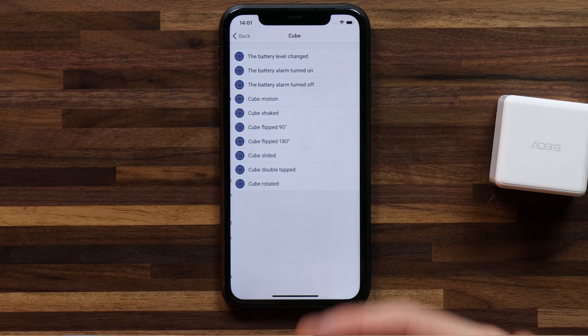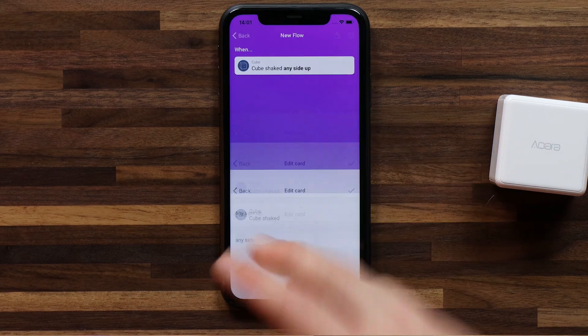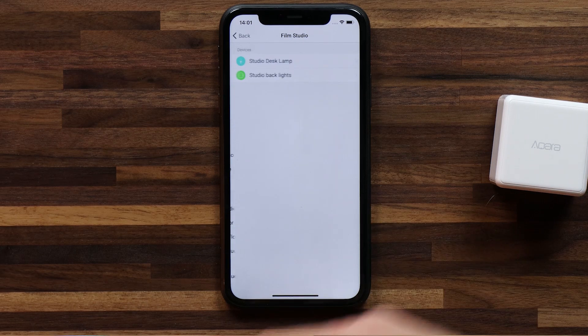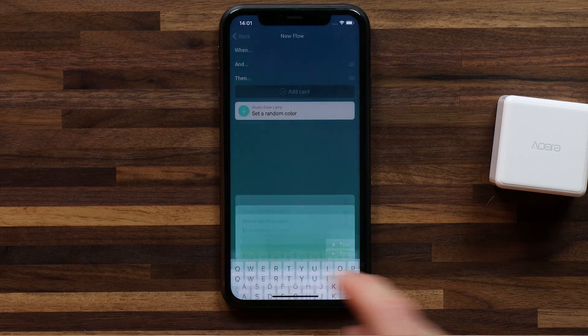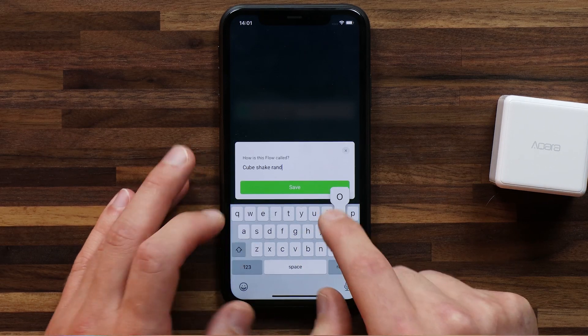Let's head back to flows and then to the cube. In this case, I want to say cube is shaken, any side up — so it doesn't matter which side was up. Then I'm going to add a card for the light to randomize color. I head to the light I want to use and say set a random color. Hit the check mark and I'll save this — cube shake random. Now if I shake the cube, my light color should change. Let's try this. Give it a good shake — and the color changes to red. Let's try one more time — and blue.